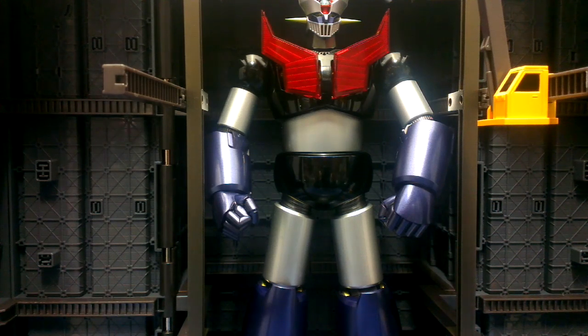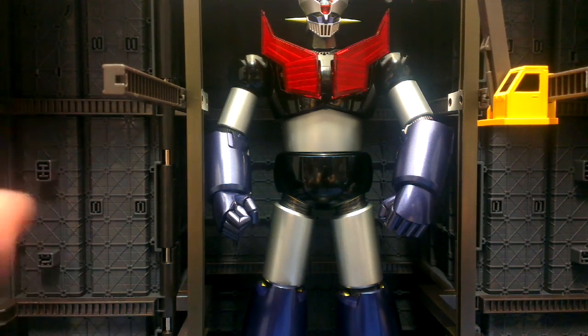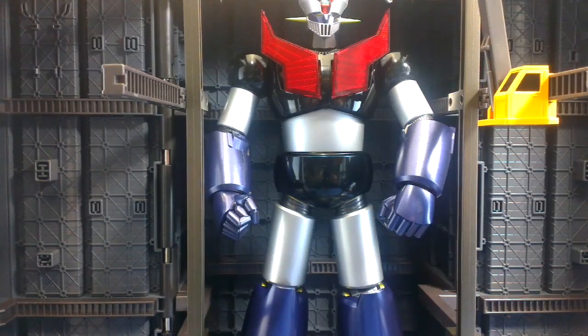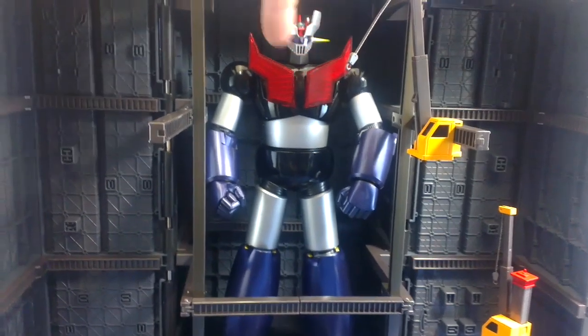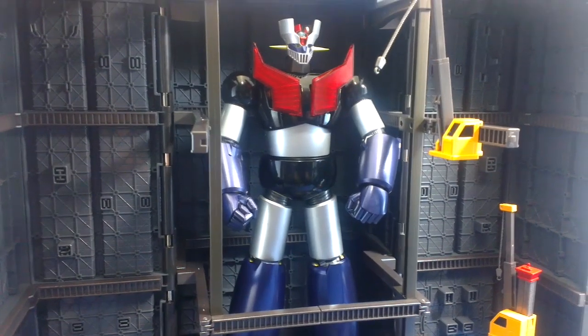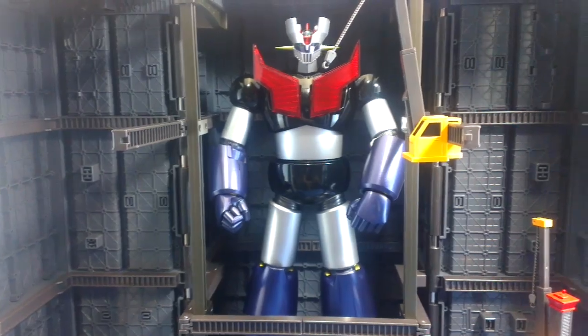Now the eyes. If I had anything I would complain about — and this is very few complaints about this figure, it is really, really good — I would like a switch to just turn on those two lights and leave them on. Because you get this kind of darkness in the hanger given that he's standing in a big box, and to be able to have his eyes and chest glowing all the time would just be really, really awesome.